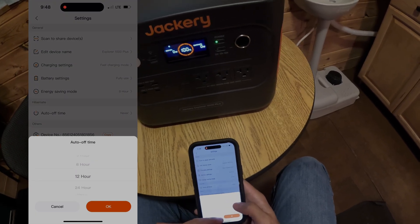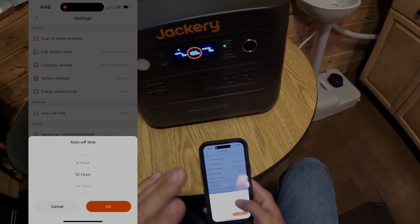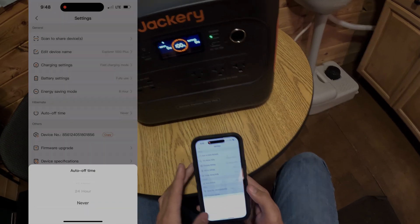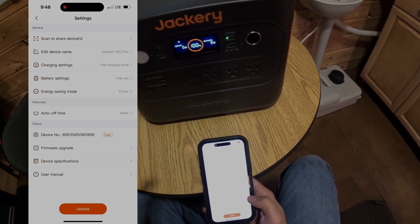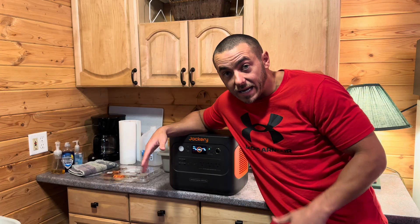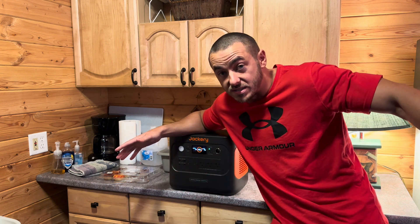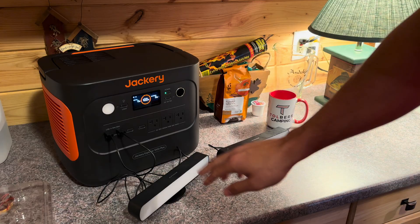There's an auto time-off feature, so if you want to run lights for a set amount of time it'll shut off after two hours, eight hours, or whenever you set it — or you can set it to never. You can also see your device number, firmware version, and even read the manual from the app. Alright, it's time to actually test this thing out — we'll start with small, easy-to-charge products, then move up to stuff that pushes the 2,000-watt inverter.